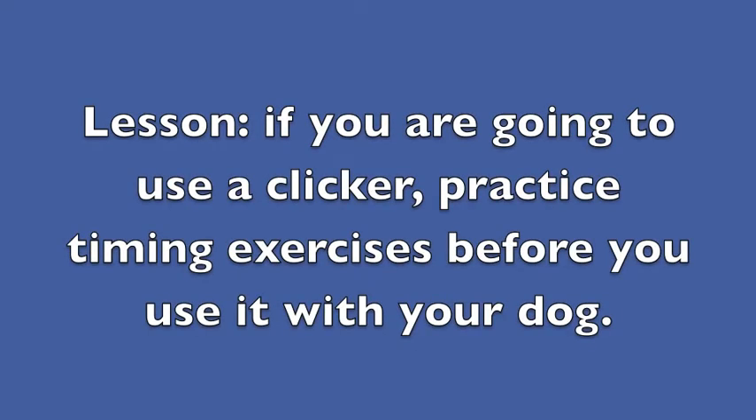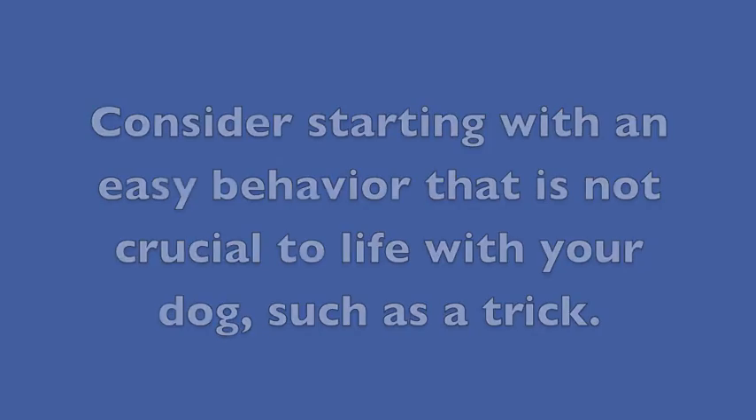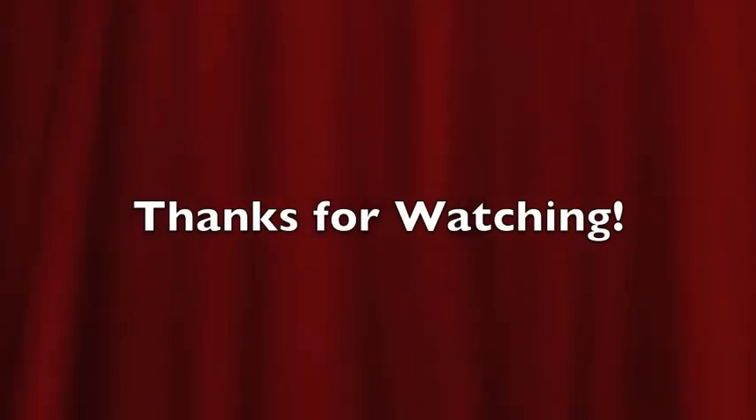If you are going to use a clicker, practice timing exercises before you use it with your dog. Consider starting with an easy behavior that is not crucial to life with your dog, such as a trick. Thanks for watching!